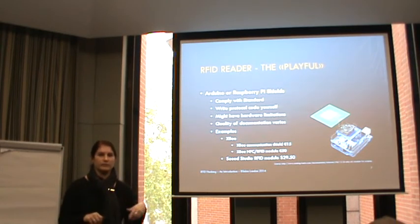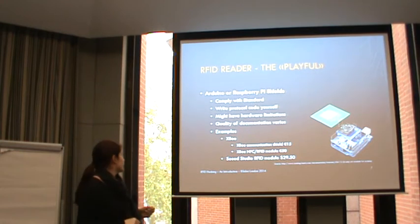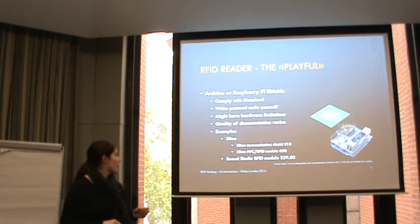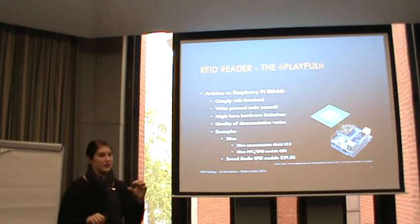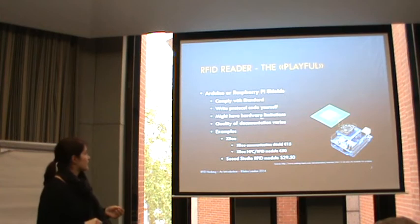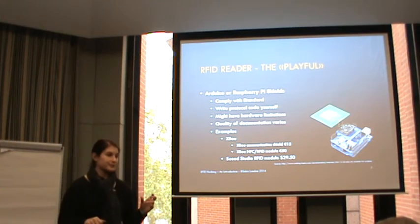I found out that the PN532 reader is sold by Adafruit - Lady Ada - and she does have a GitHub page with a lot of code, so you might want to start looking there first. Some readers have hardware limitations which is unpleasant to discover afterwards. For example the Seeed Studio RFID module has a hardware limitation where it only reads 80 bytes instead of the 256 that would be available. The quality of documentation really varies, so make sure to find out if good documentation is available and how well-developed the reader is.